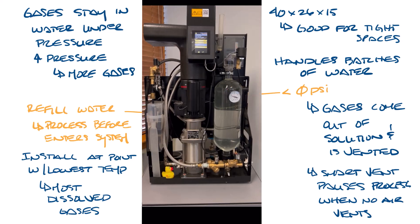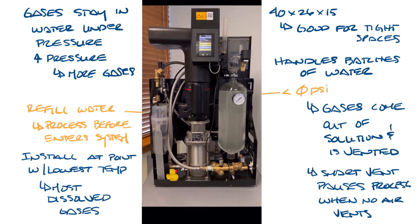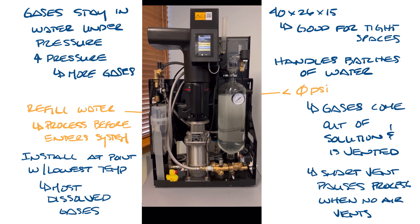So let's watch the video now. The pressure is reduced to below zero psi and you can see the air bubbles from the gases as they come out of solution. And then the air is vented out as the next batch of water enters.